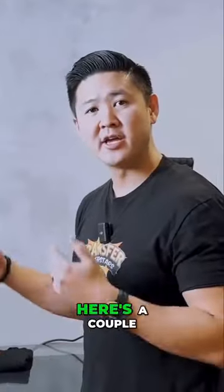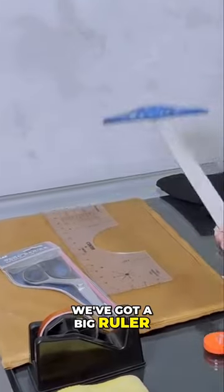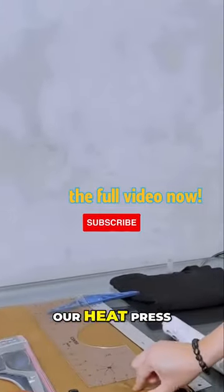So in order to get this job done, here's a couple of things that we're going to be using as far as materials. We've got our heat resistant tape, we've got a little ruler here, we've got a big ruler, we've got a t-shirt alignment guide, I also have our favorite DTF scissors, and we have our heat press pillow.